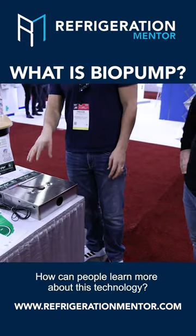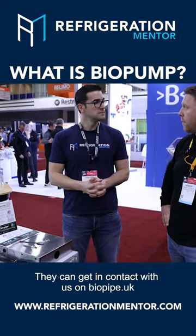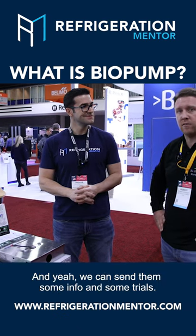They can get in contact with us at biopipe.uk, and we can send them some more info and some trials.